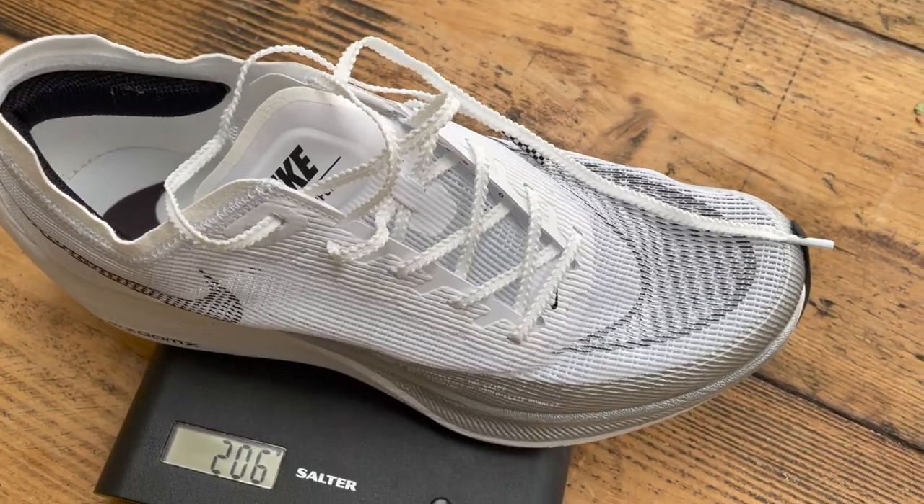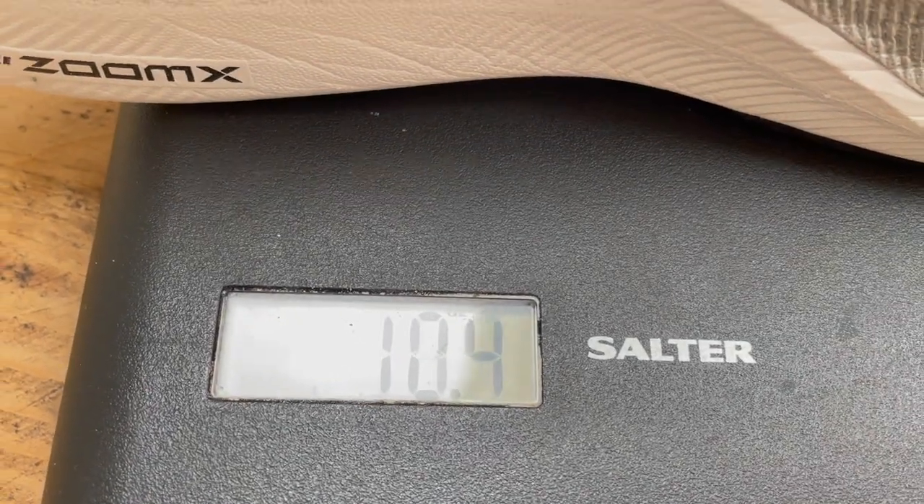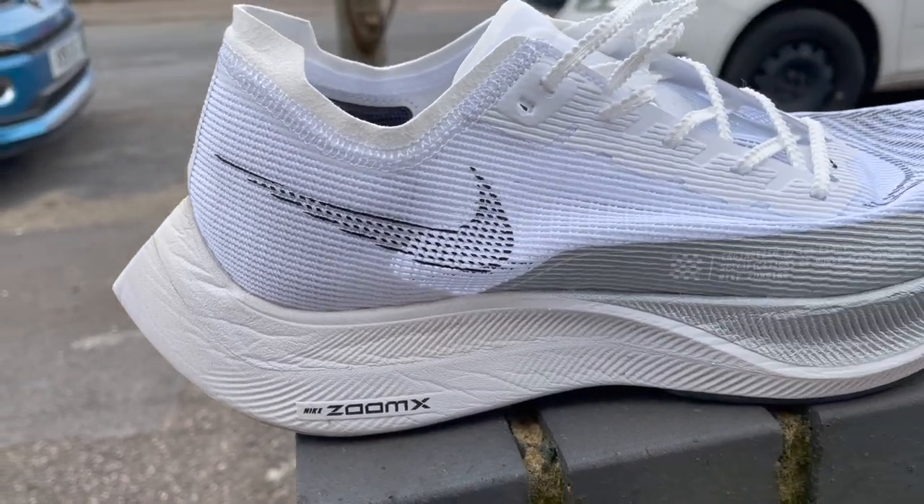The weight has gone up very slightly for me in my UK size 9 — it's now 206 grams, which is 7.3 ounces. My Vaporfly Next% weighs just under 200 grams, something like that, although I've used it for a while. I think it is slightly lighter than the new version, but the drop remains the same at 8mm.